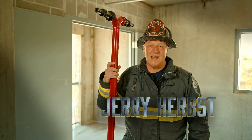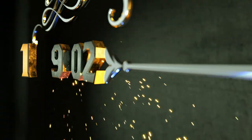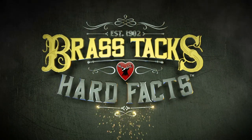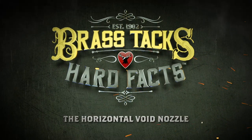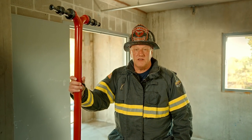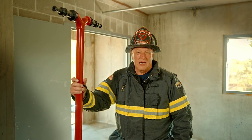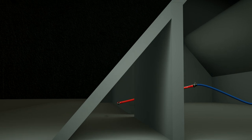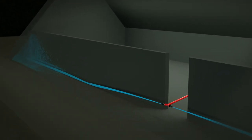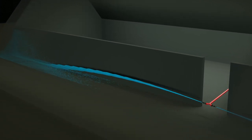I'm Jerry Herbst and we're getting down to the brass tacks and the hard facts of the horizontal void nozzle. The horizontal void nozzle is an appliance that we've designed to get into situations where we can't usually get a traditional fire stream. Attic areas referred to as cocklofts or knee walls, where we can have a very aggressive horizontal spread, and we need to get a stream of water in quickly and distribute it at distance where we can't do it with a traditional hand line stream.